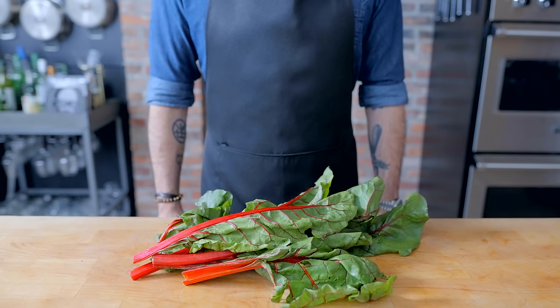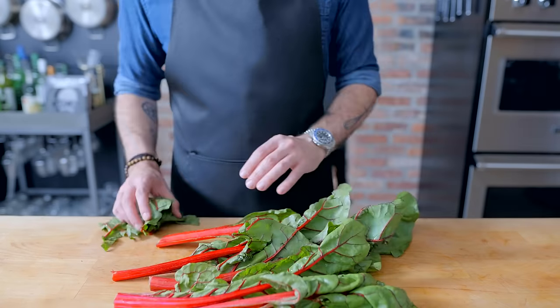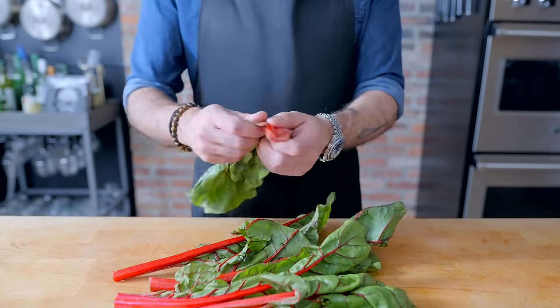Now, I know what you're thinking: that's not the cruciferous leafy vegetable I know and love as kale. And that's true. What we've got here is Swiss chard, but that's because I got a bonus Bob's Burger up my blouse.